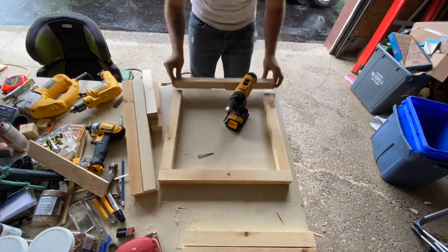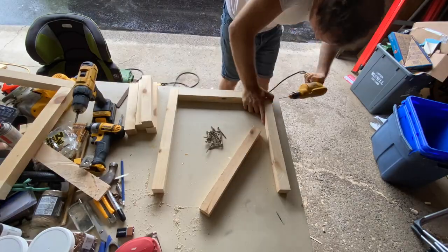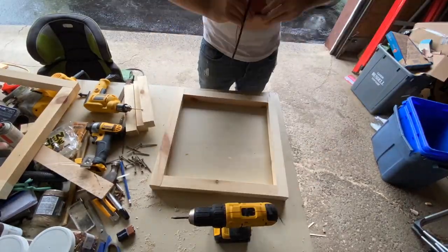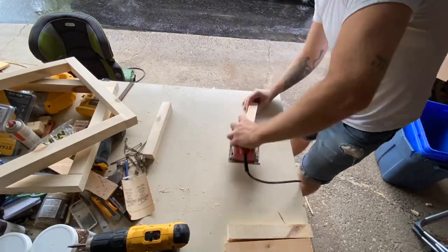Turns out, I made it a little bit too big and it didn't fit on my first time finishing it, so I had to take the entire thing apart and take off an inch off of the height and the width. So it turns out it's not a cube anymore — it's more of a rectangular prism, but hey, you know, it still serves its purpose.